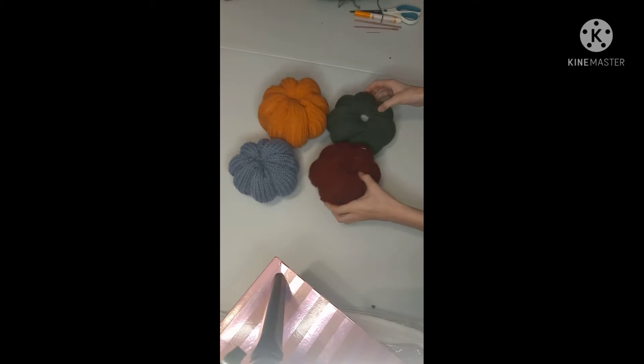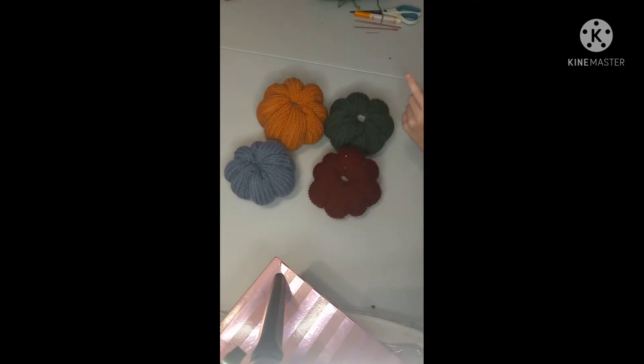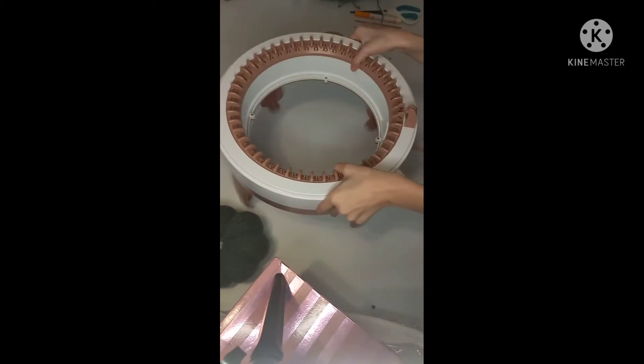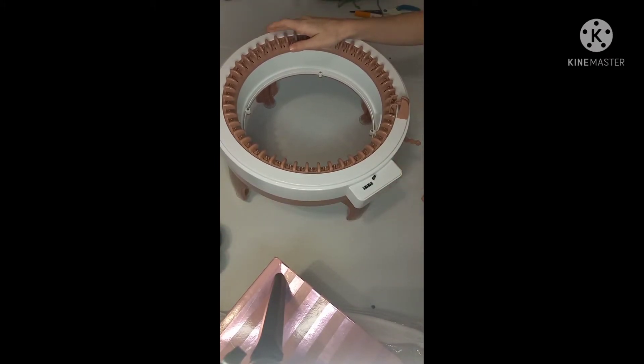These pumpkins are super easy to make and don't take a lot. Here's what you'll need: some stuffing — you won't need a lot, just enough to stuff them. You can stuff them however you want and make them as big as you want. You'll also need your circular knitting machine.